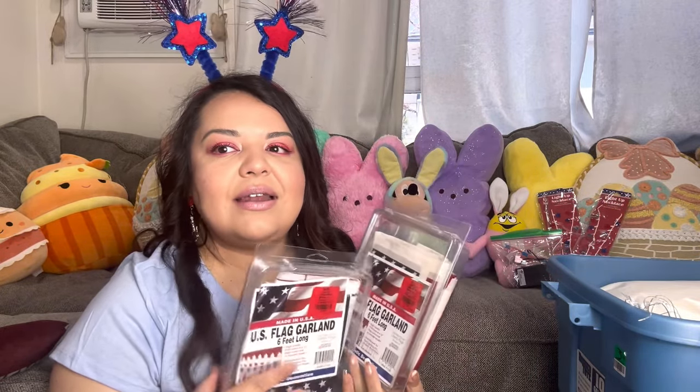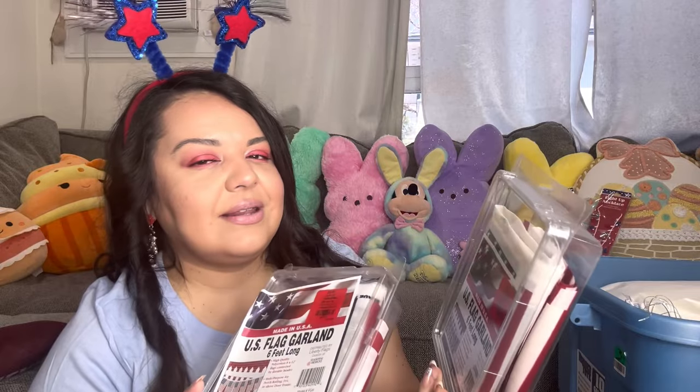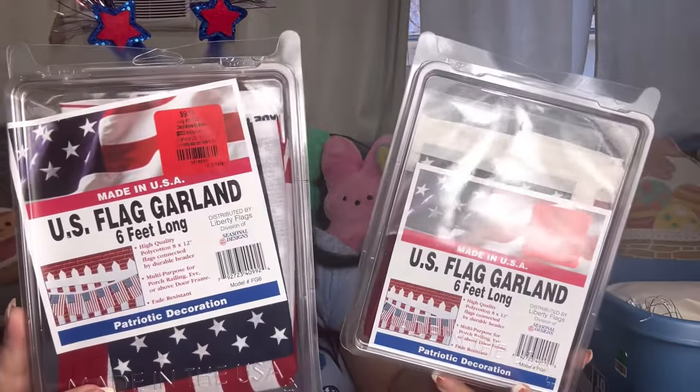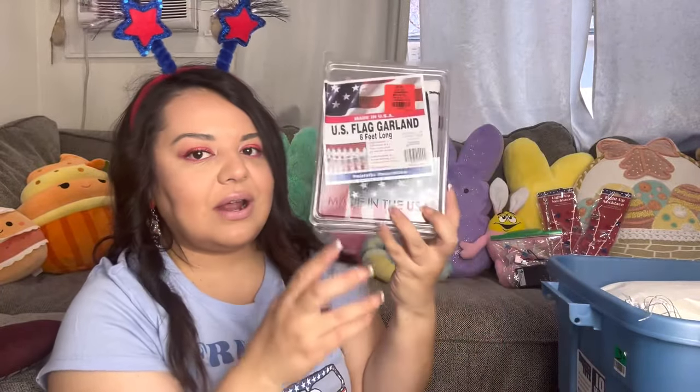I got these from Hobby Lobby — I think last year at 90% off, or maybe two years ago. They were only a dollar each — regular price ten dollars — and they are the U.S. flag garland, six feet long. They're like a clothy material. I have two of these for outside.